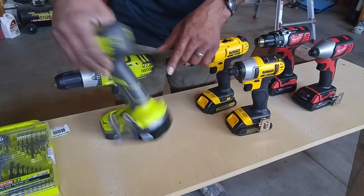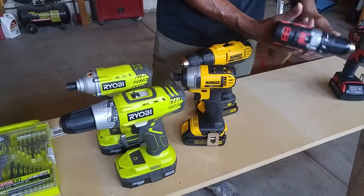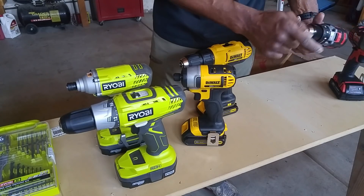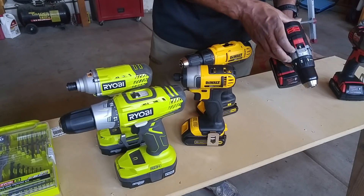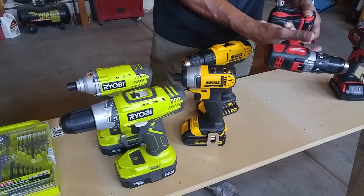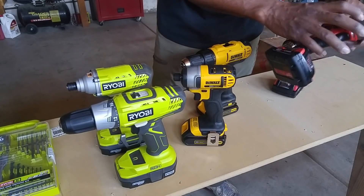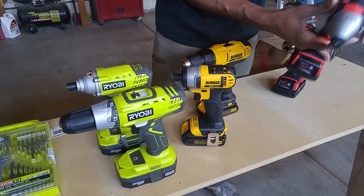The Milwaukee just feels solid. The keyless chuck is all metal with a nice spin. You have your one and two speed adjustment, which they all have. This is just a well-built drill. The impact is the exact same — it comes with a light, and you feel like this thing is never going to break. That's the feeling you get.